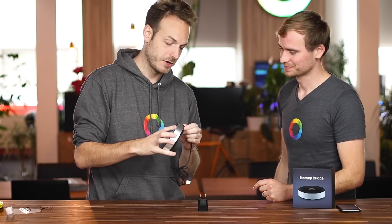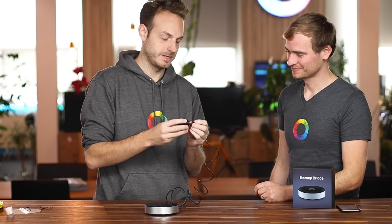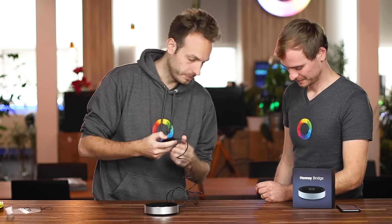One end goes into Homey Bridge — this is the really easy part — and then the other end goes into the adapter. Let's plug it in. I can see that Homey Bridge starts rotating white, which means it's starting up. And then very quickly, after a few seconds, it starts breathing blue. We chose blue because we were using Bluetooth to pair it, so you know now it's in setup mode. Now you can grab your mobile phone to connect it to your Wi-Fi.